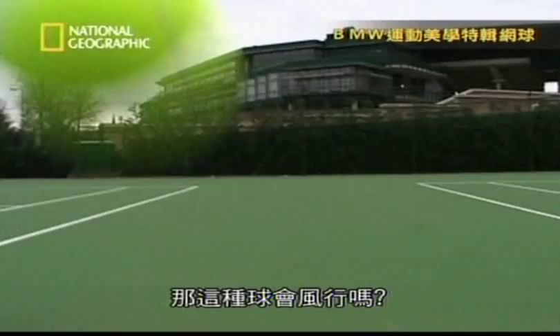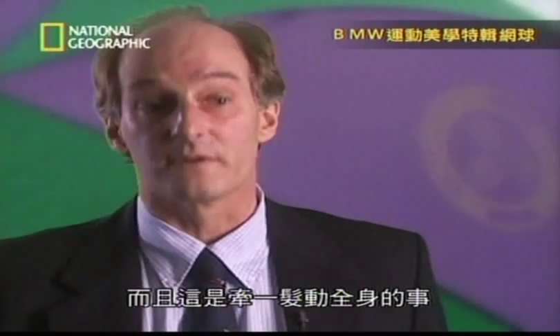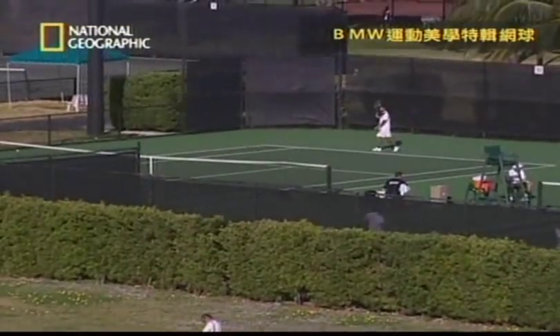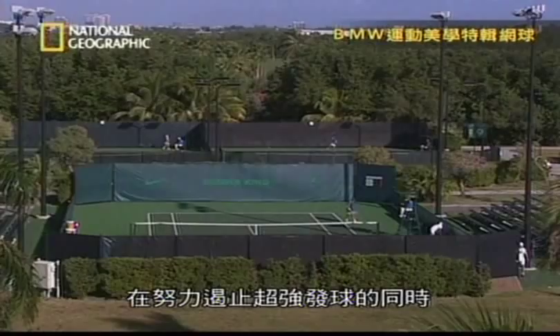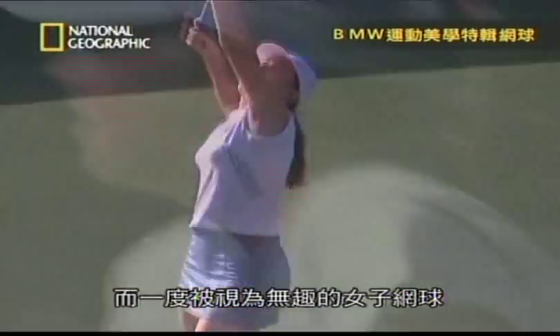But will it catch on? The larger ball is unlikely to be readily adopted by most tournaments — most players are happy with the current ball, and a universal change would require every tournament in the world to adopt it. Even so, as efforts are made to curb the super serve, there are signs of reviving interest, with spectators being lured back by a new wave of players with distinctive personalities and styles.